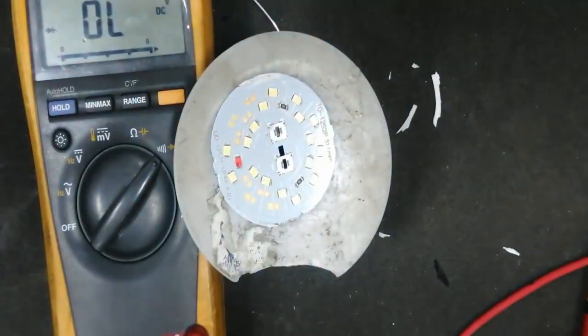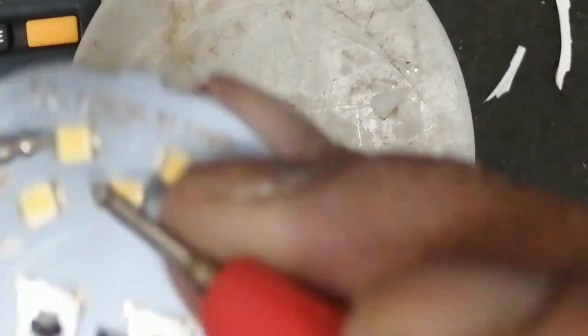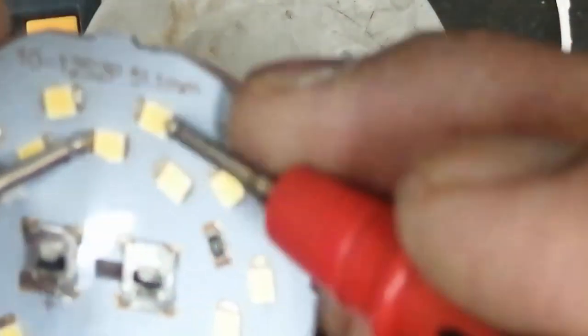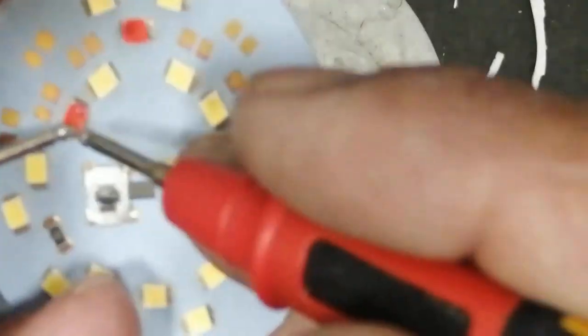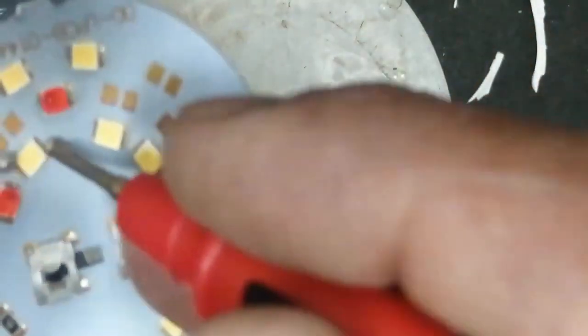Any LED that is not working, we will make a marking. We can see this one is illuminating and giving illumination. This one is bright, but this one is not working — I am marking it. We will check each one by one.